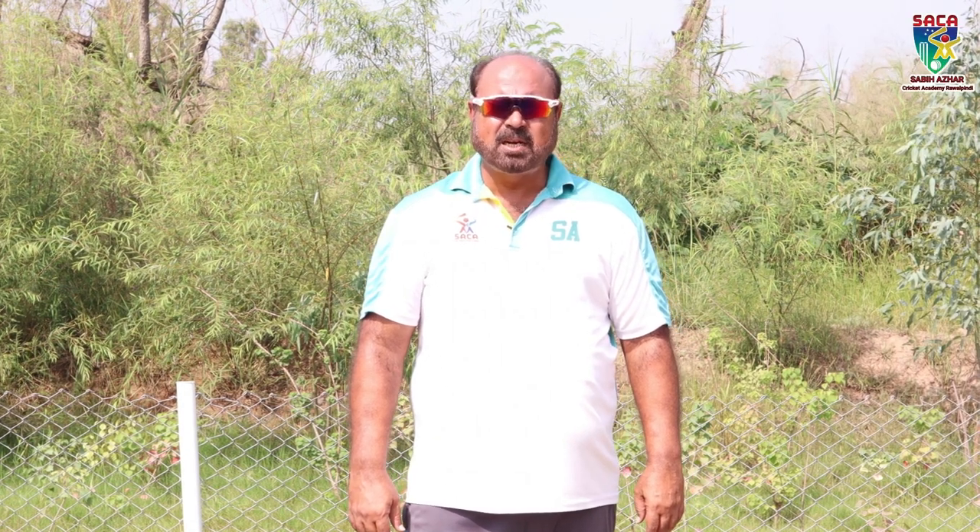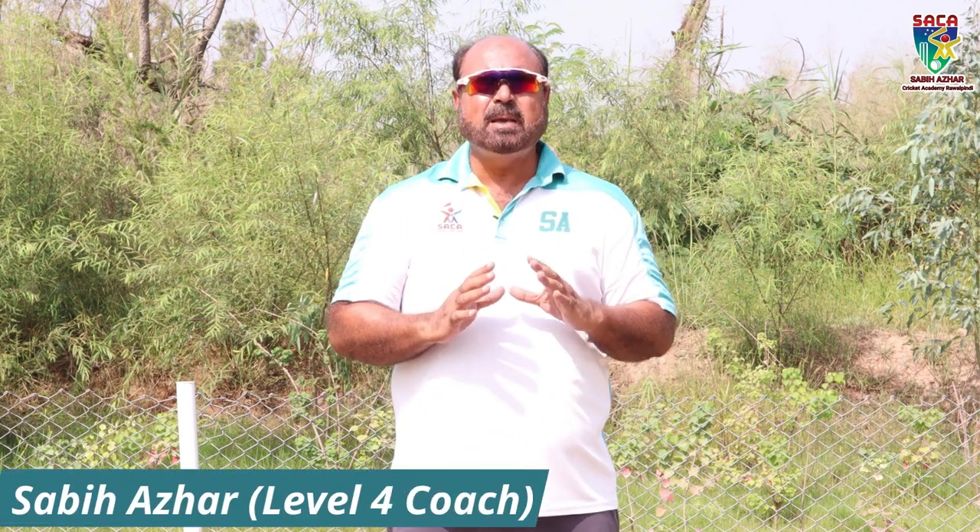Hello, I am giving you my Master Cricket channel. Today, in the coaching series of our videos, I will share my thoughts with you about bowling.